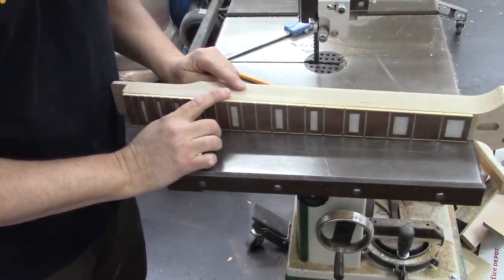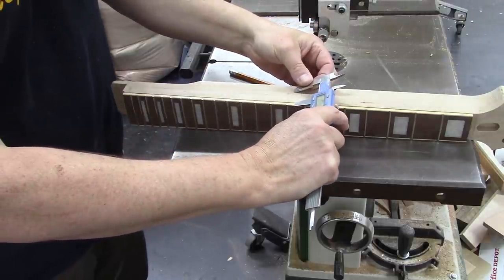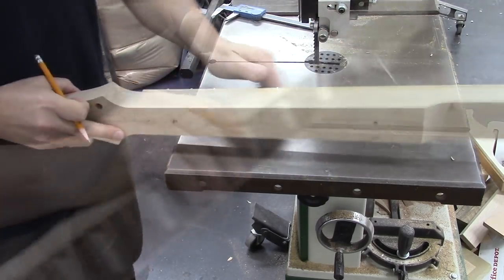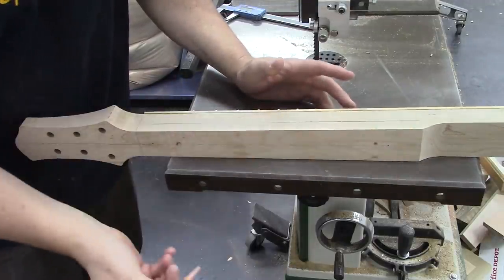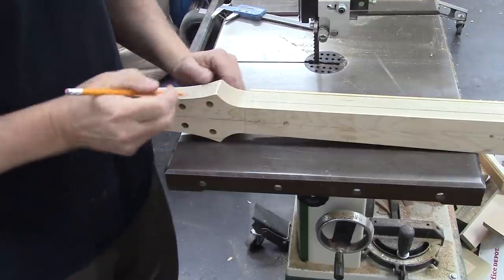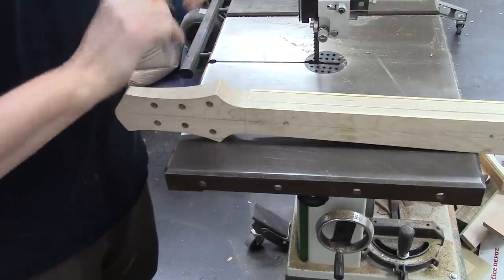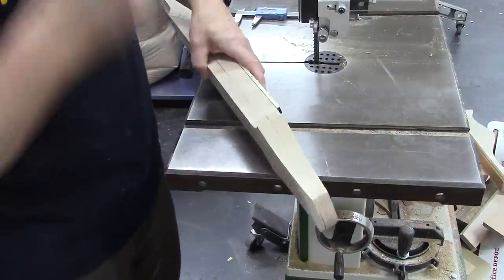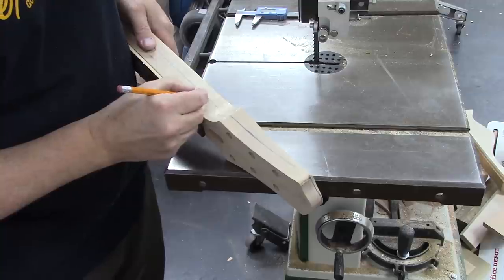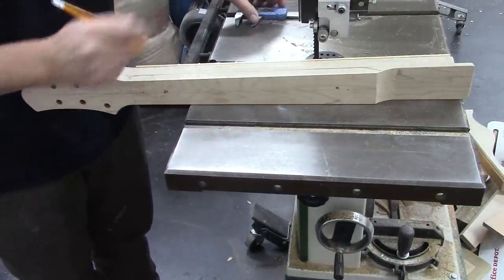Here we are at the bandsaw and we're ready to hack some of this neck meat away. What we have to do is measure one inch from the top of the fretboard — this is for our necks. Then we can draw a line. We're not trying to get everything exactly perfectly right here; we're really just trying to get a bunch of this meat removed. And now we need to draw a line that's five-eighths of an inch from the top of the headstock. We're going to add a little more meat to our line just to hedge our bets. The bandsaw is the ideal tool to cut this big section off.